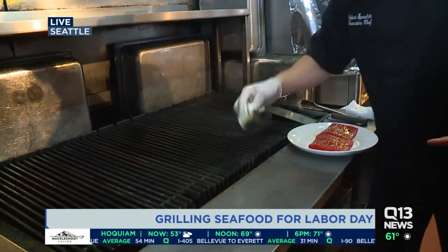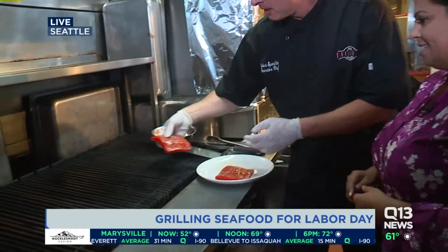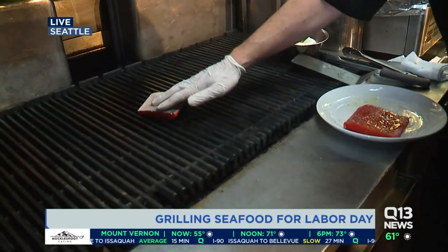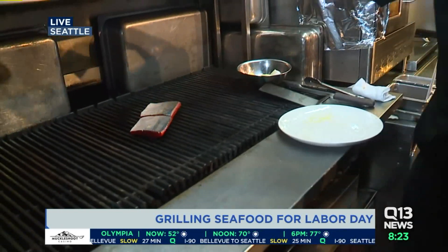Just going to put a little oil on the grill itself to get it started. Then I like to put the fish down first on a hot part of the grill. You can hear that's pretty hot — there is just a slight sizzle.